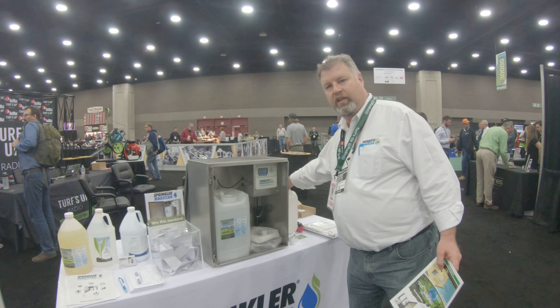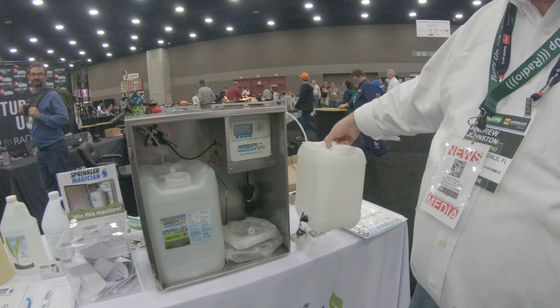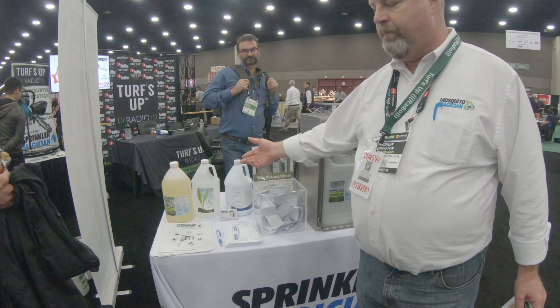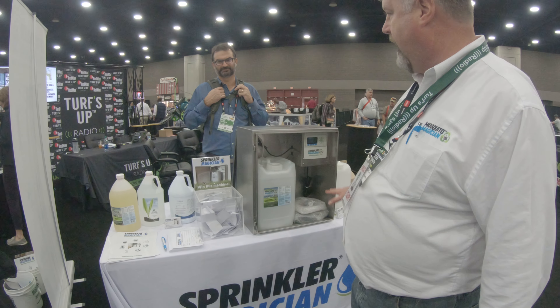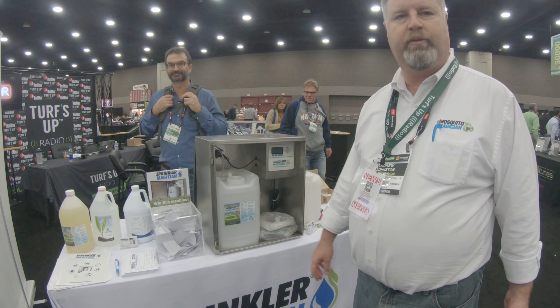If you want to, you can add a second reservoir into the system. If you want to treat for fertilizer or deer repellent or something else like that, you can run a second system through here. Works absolutely fantastic.